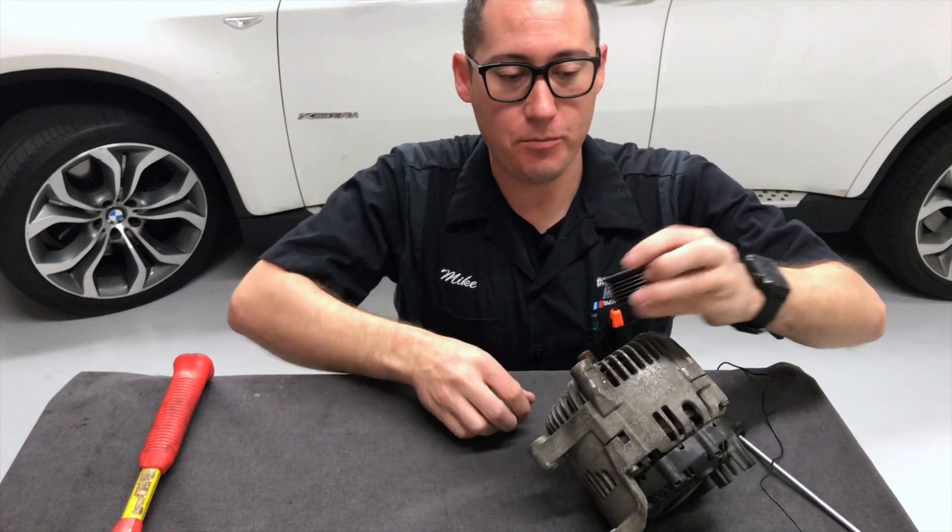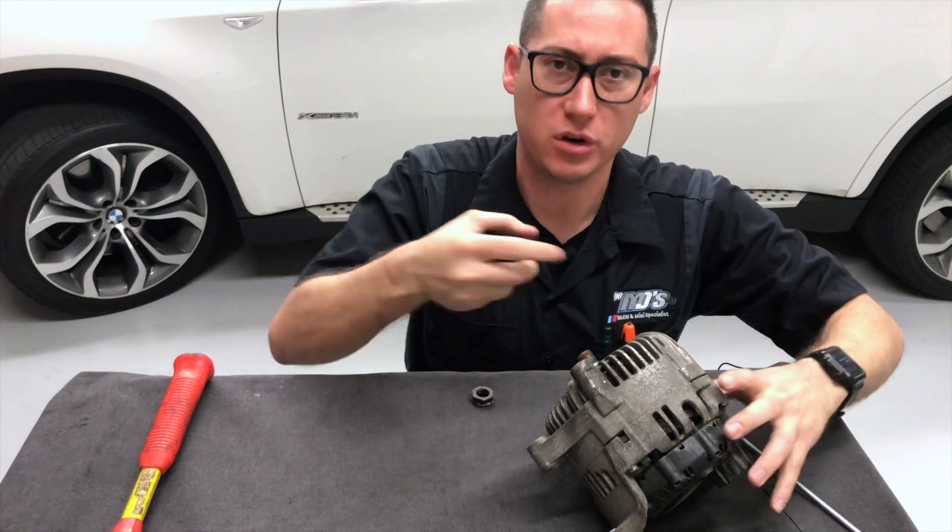Now I get the pulley off. There's a belt on the front of the engine that drives this pulley, which turns everything.